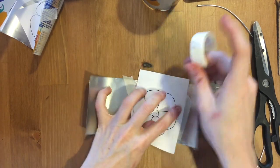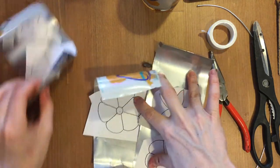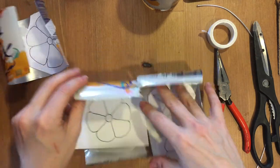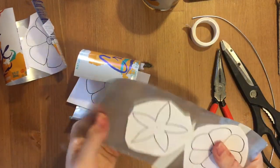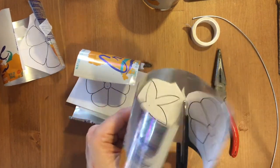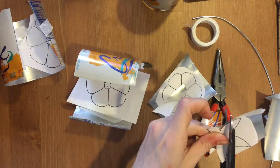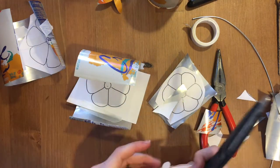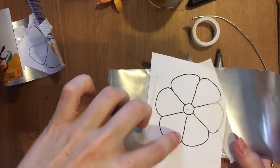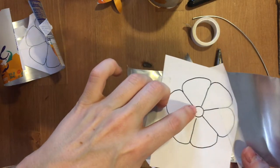Now that you've taped all of your templates to your aluminum, you're going to start cutting them out with your scissors. It gets a little bendy here and there. When you get to these, you're going to want to cut around and down but don't cut into the circle, because you want to make these petals.